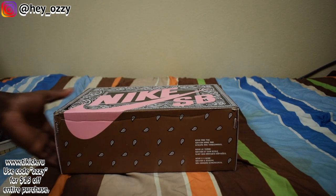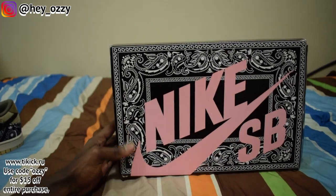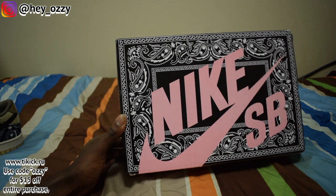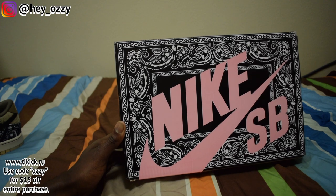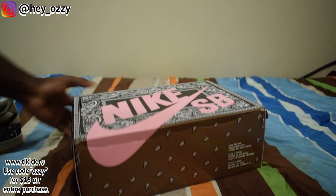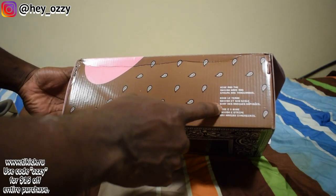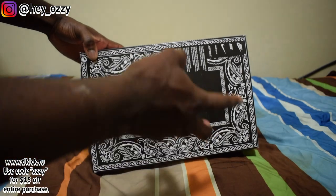One of the first things you'll notice is that the shoes come in a different box — it's not your usual SB box. It's got the Paisley print on the front with Nike SB in pink, which is becoming a cool staple for Travis Scott shoes. The box itself is brown Paisley, and on the side it says Nike with the swoosh. On the other side it's pink Paisley, and on the bottom it's black Paisley.